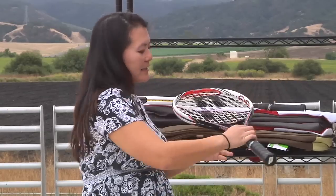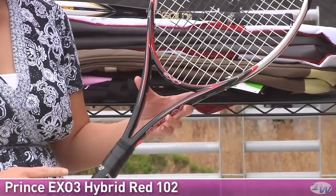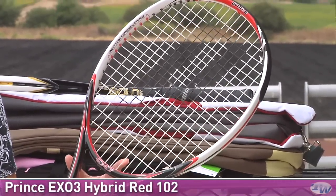These next two rackets I'm showing you are the Hybrid Red 102 and the Hybrid Gold 107. Currently, Prince is running a special: through October 15th, if you purchase either of these hybrid rackets, you're going to get a free three pack and four cans of balls.